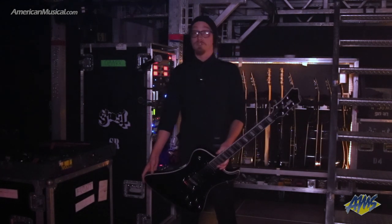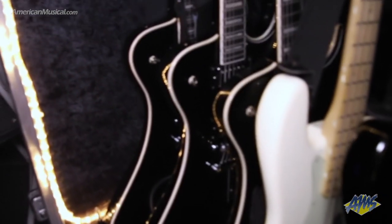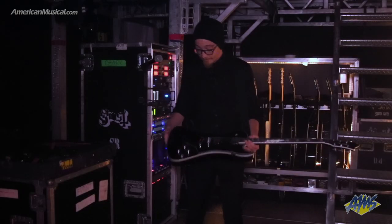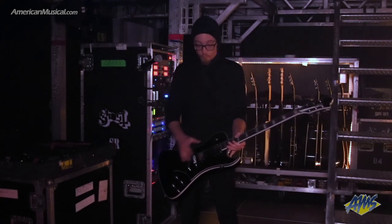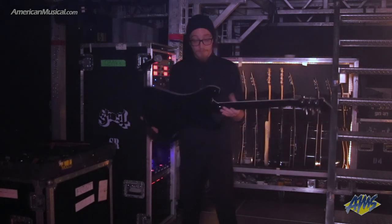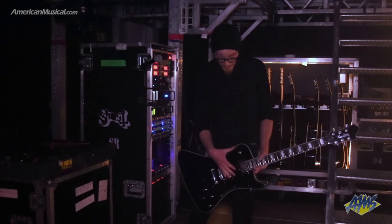I just want to run you through the guitars we're using real quick. These are upgraded Phantomins, very much based off of the stock Phantomins you guys can pick up. With this one, we decided to go a couple different routes. Starting from the bottom, we went with a five-piece maple neck-through construction, because who doesn't love playing access? We stuck with the mahogany wings.